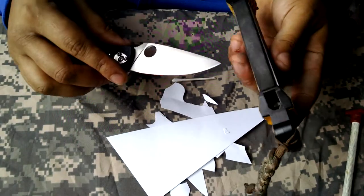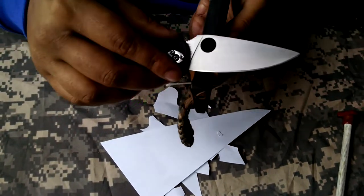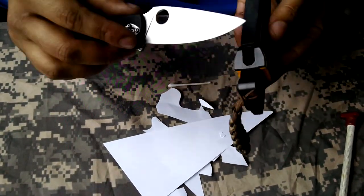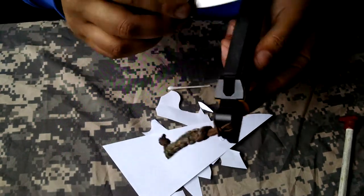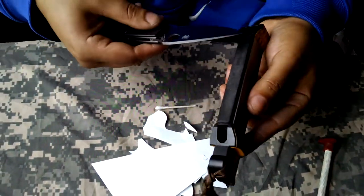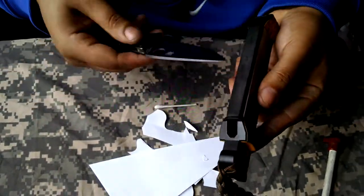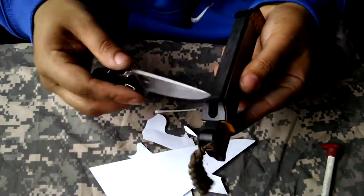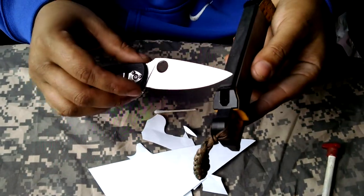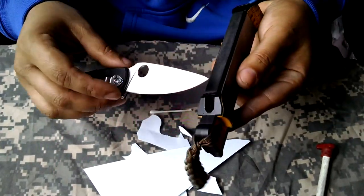WorkSharp also has this leather strop, which I've loaded with some green chromium oxide compound. You have to go away from the edge. If you wanted to use the built-in guides, you could set the knife here and draw from heel to tip. But I rarely use any of the guides. Check for any burr, then light pressure — I just keep going until I see improvement from cutting.